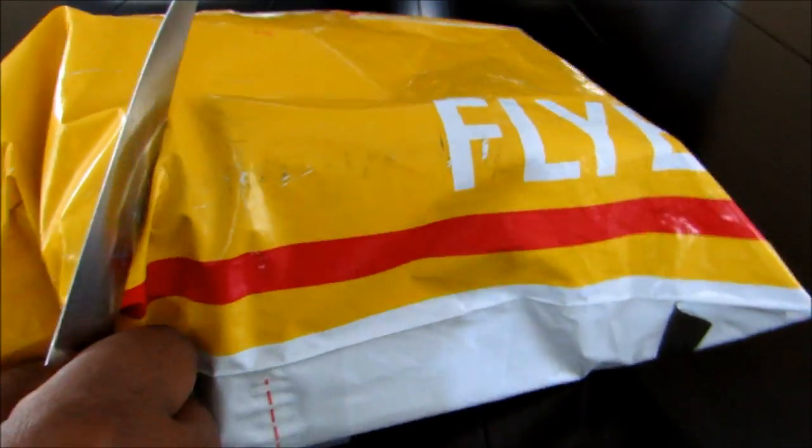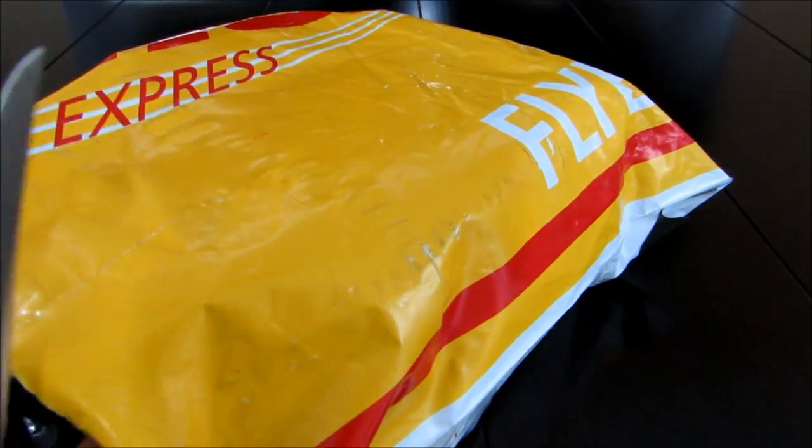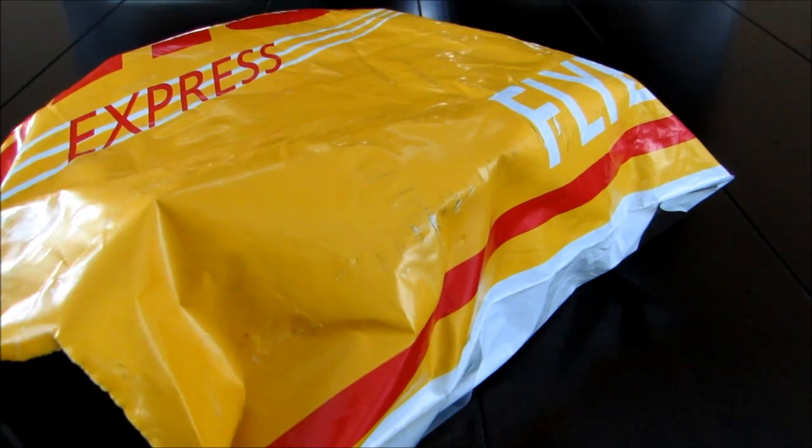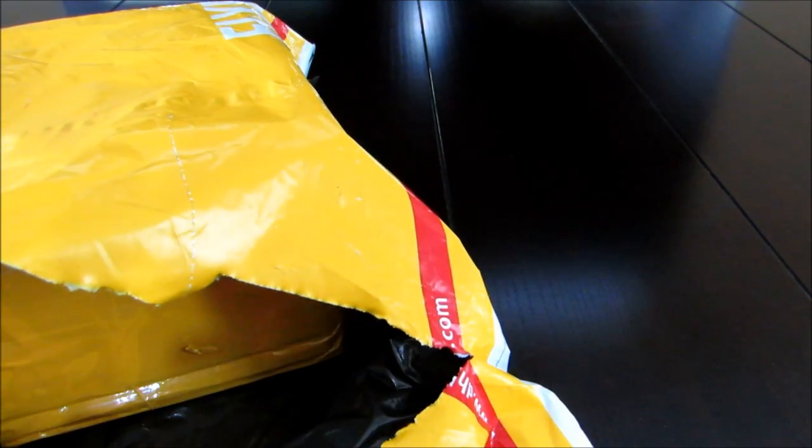I'm always excited whenever I get a new Android TV box because, as I've said in previous reviews, the technology is changing all the time. These boxes are getting more and more capable while prices are going down. An Android TV box is a great alternative if you're trying to cut back on your cable bill — especially if you're not in an area that's good for over-the-air antenna.